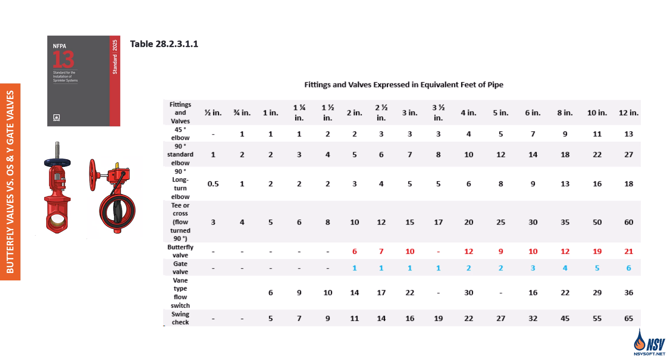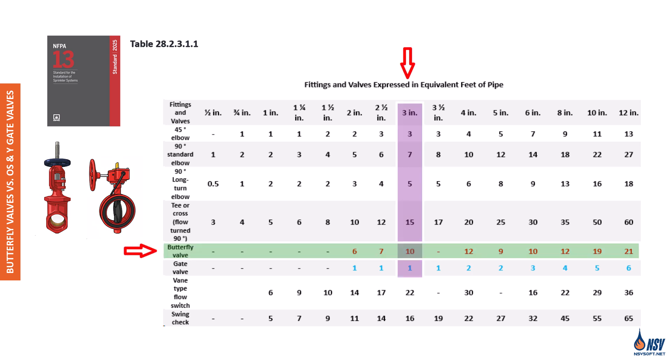This matters in hydraulic design, especially when the sprinkler system is supplied directly from the municipal water line and available pressure is limited. In such cases, choosing an OS&Y valve instead of a butterfly valve can make a big difference. The lower friction loss of the OS&Y may allow the system to meet pressure requirements without needing a fire pump. For example, a three-inch butterfly valve has an equivalent pipe length of roughly 10 feet, while a three-inch OS&Y gate valve is only about one foot — a ten-fold difference in pressure loss.